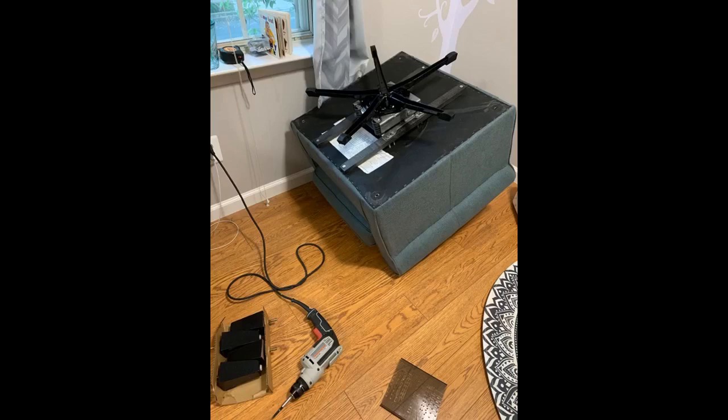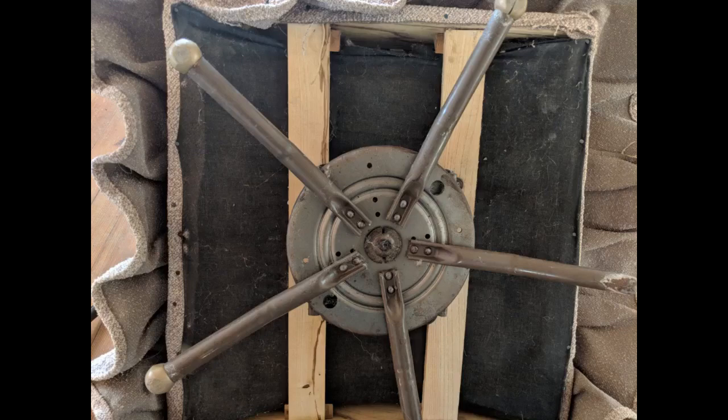It swivels and rocks. I switched out legs on an existing chair for the swivel/rocker. Just needed a piece of plywood cut to size, drilled that in, then attached the rocker. I had to readjust the placement once to move it further back on the chair base, since it rocked back way too much when placed in the center.